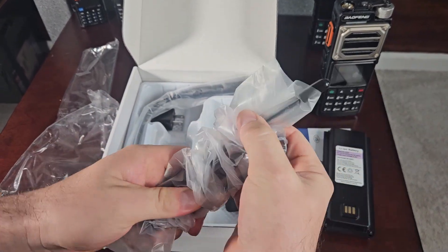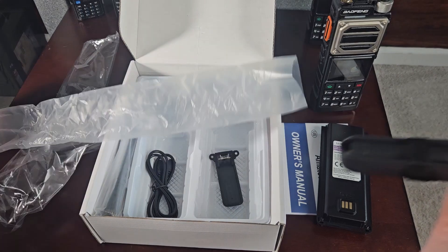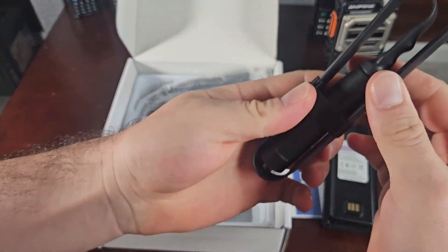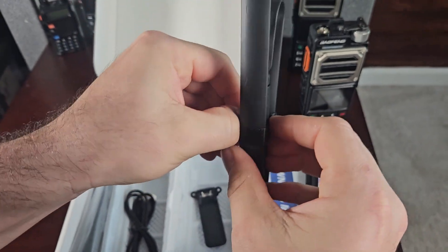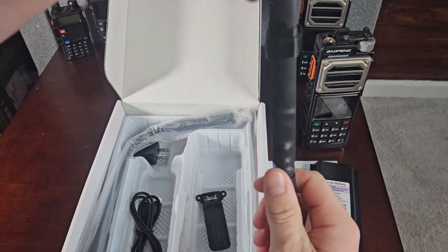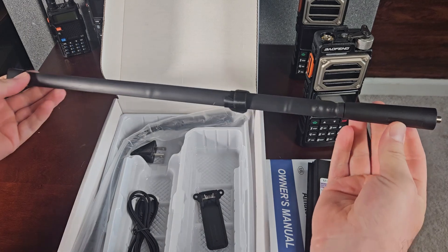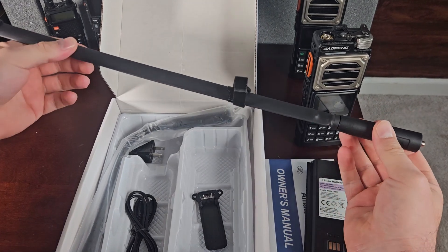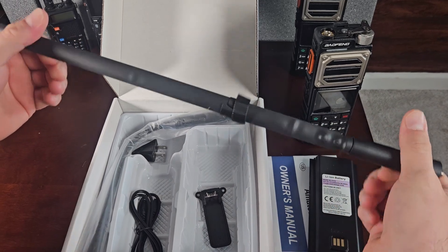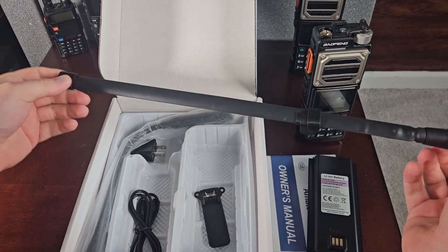It also comes with this tactical foldable antenna, which I'm going to show you on the test meter is no good for UHF. So if you're not ham licensed and you're primarily going to be on FRS and GMRS bands, this tactical foldable antenna is terrible for UHF and definitely no good for MERS — we'll throw it on the tester and show you.